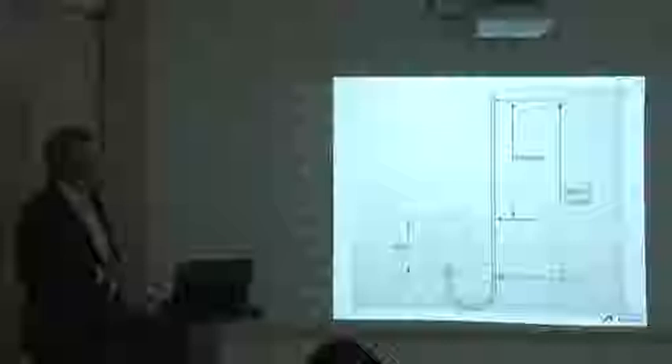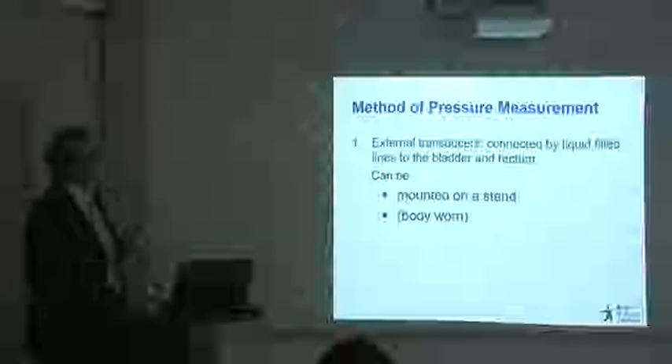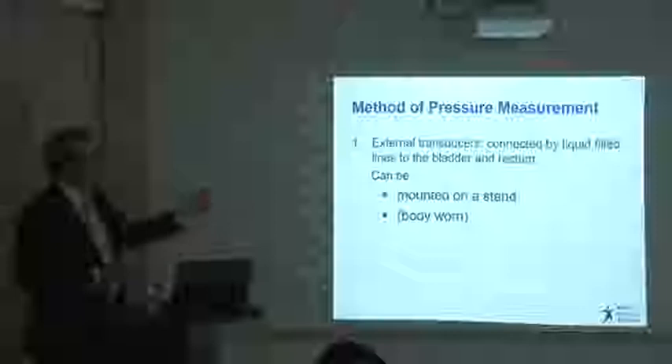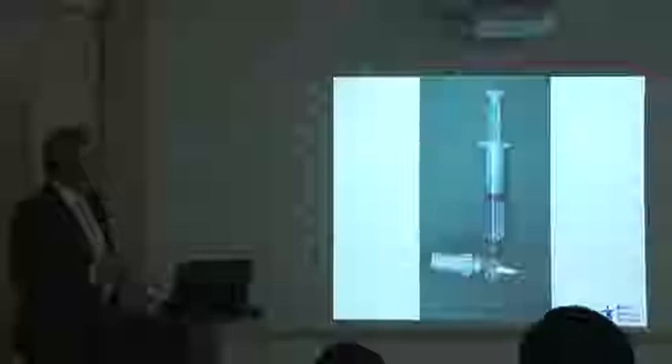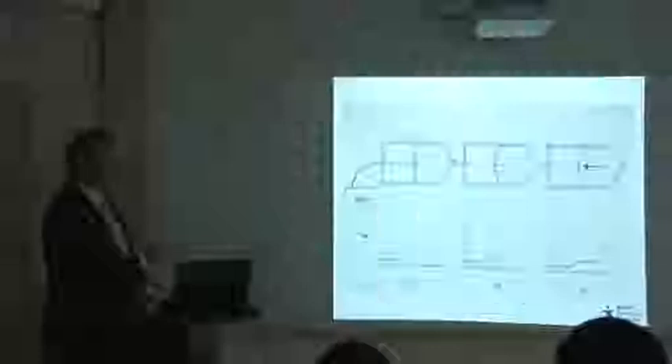The transducers are filled with liquid — both the line in the bladder and the line in the rectum. Usually the transducers are on a stand next to the patient. This is quite an old-fashioned transducer but it shows nicely what is needed. The most important part of the transducer is the diaphragm. Here we have the electronic part and the dome which connects to the patient, filled with liquid, and here is the diaphragm.